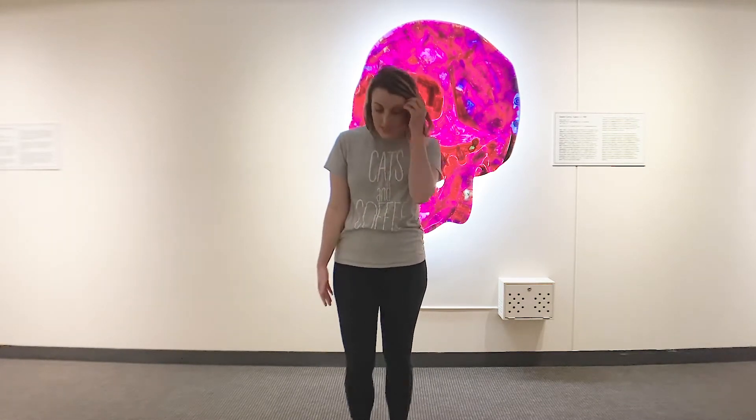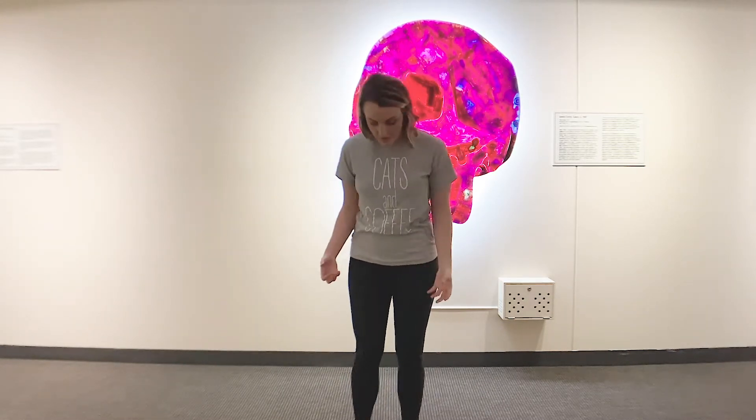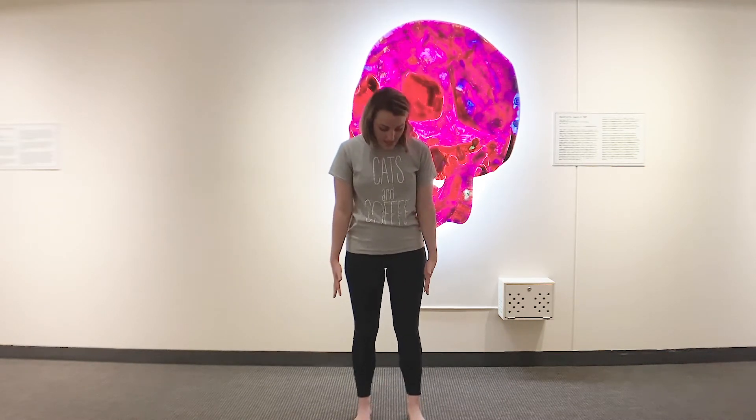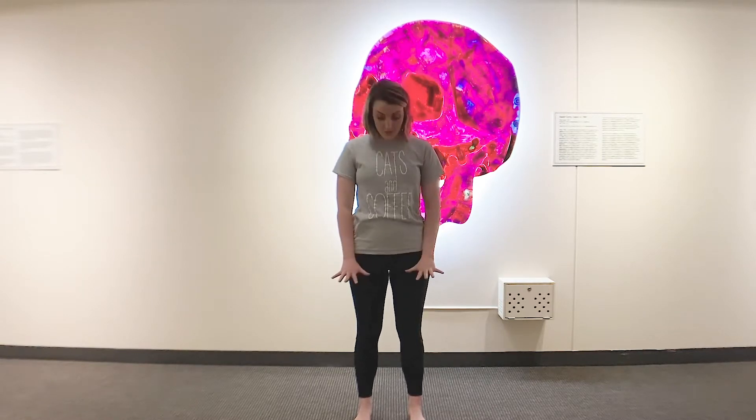We're going to start in a strong body pose. You can have your legs kind of together or apart, whatever is comfortable. I just want you to focus on building up. So we're going to start with our feet firmly planted here, and we are going to work all of our energy into the ground. We're going to work upwards through our calves, up, up, up into our thighs.